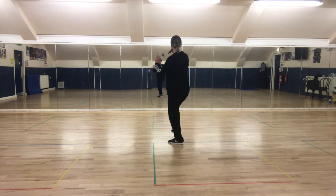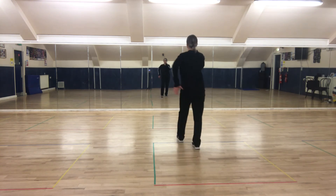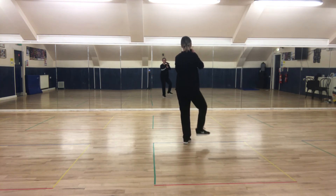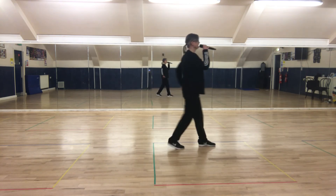Heel, heel — one, two, three. Heel, heel — one, two, three. And point. Point back, front forward, two heels. Heel, heel — one, two, three. Heel, heel — one, two, three. And point.